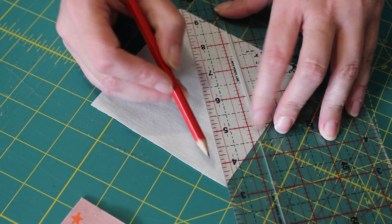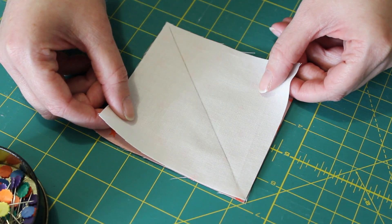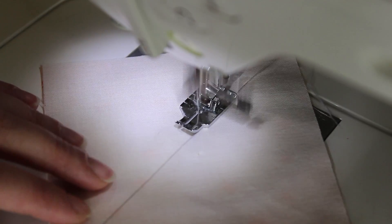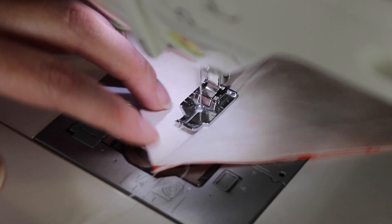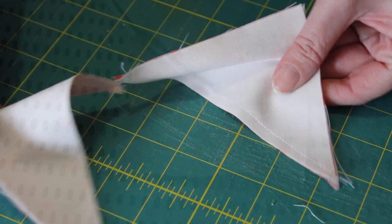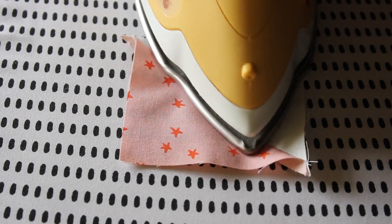To do this, mark a diagonal line on the lightest coloured square with a ruler and pencil. Pair this square evenly together with the other, right sides facing, and then pin them into place. At the sewing machine, place the foot along the left hand side of the line and sew a quarter inch seam down it. Then turn the squares around and sew another quarter inch seam along the other side of the pencil line. Using a ruler and blade, cut the squares in half along the centre line and then press each half square triangle unit open with a medium to hot steamy iron, ensuring the seam is lying towards the darker side of fabric.